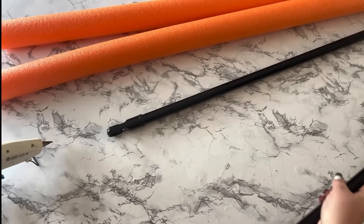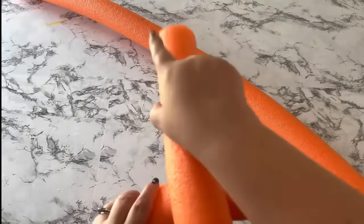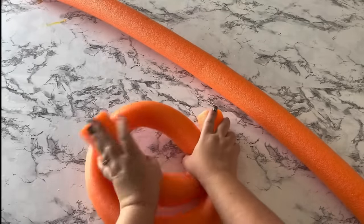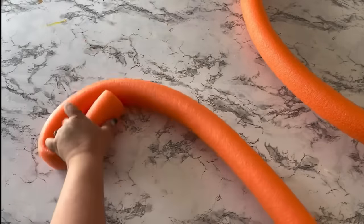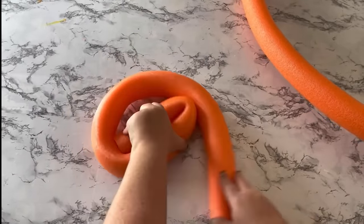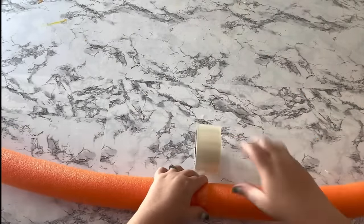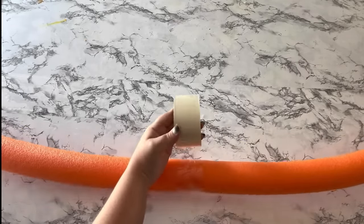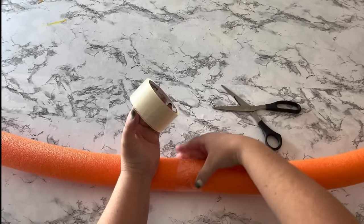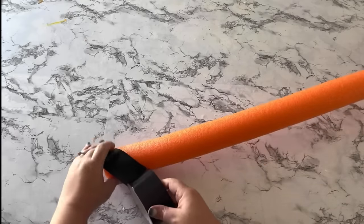The opposite end — where the broom head would usually go — is going to go inside the pool noodle as our lollipop stick. It helps to bend and twist your pool noodles if they're brand new, to get them pliable so it's easier to roll them into a lollipop shape. These came from Dollar Tree. Then tape the two ends of the pool noodles together with packing tape and wrap it a couple of times so it stays very well.